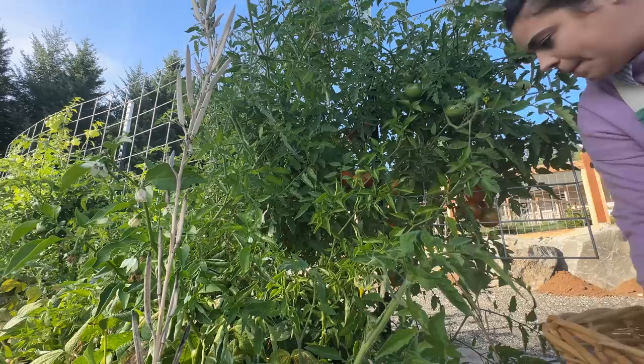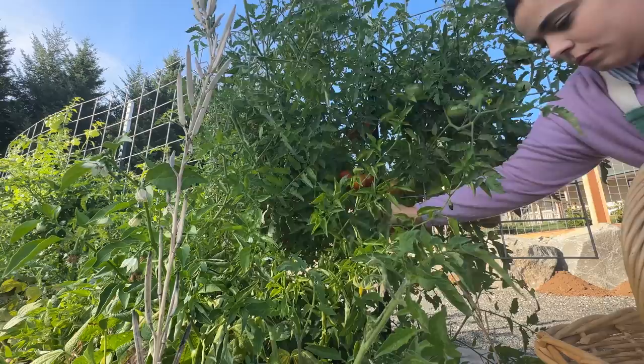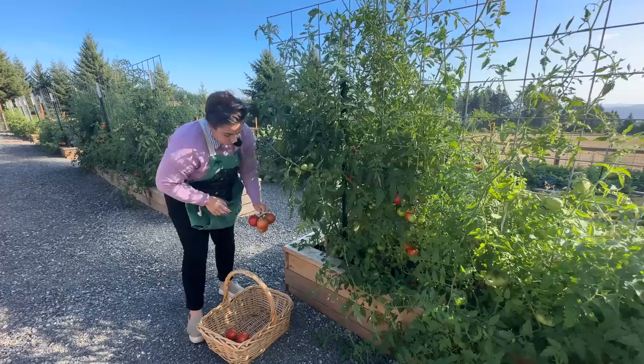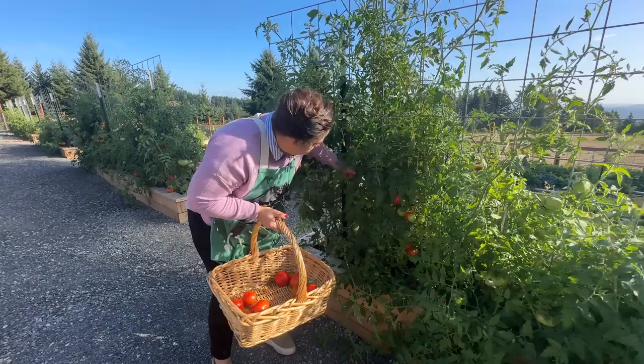I planted 59-ish tomato plants and that is more than enough for Josh and I to get through an entire year of tomato products. Over the years I've been able to preserve tomatoes in multiple different ways and I don't go through all my preserves in one year. So next year I think I am going to cut back a little bit on the tomatoes and focus on some other things. I've already started a journal where I'm writing down my thoughts on this year and what I want to do going into next year.